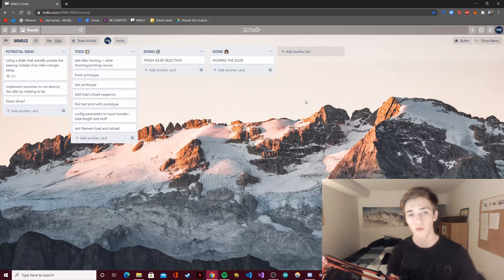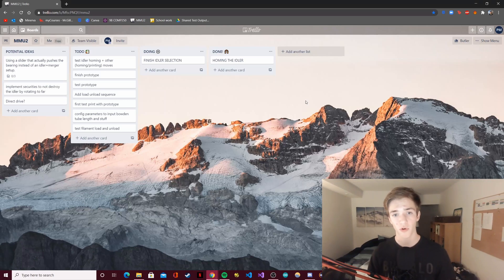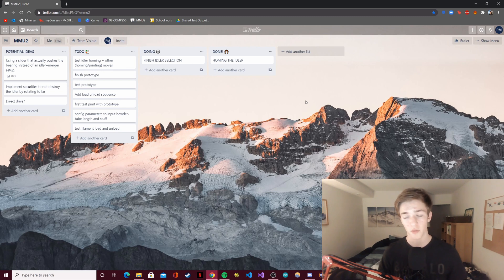Hi everyone! In this video we'll be looking at the idler selection program and implementation. For people that are new here, what I'm doing is basically creating a multi-material upgrade for any 3D printer that runs Marlin and has a compatible motherboard, and I'm trying to do that while keeping the cost as low as possible.